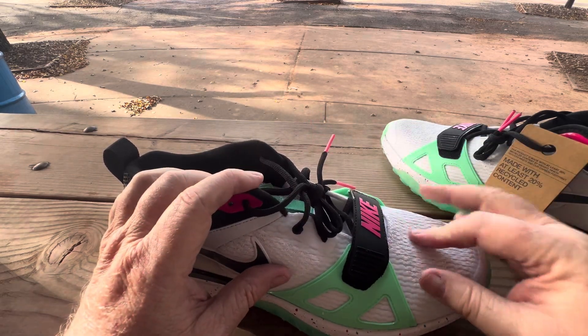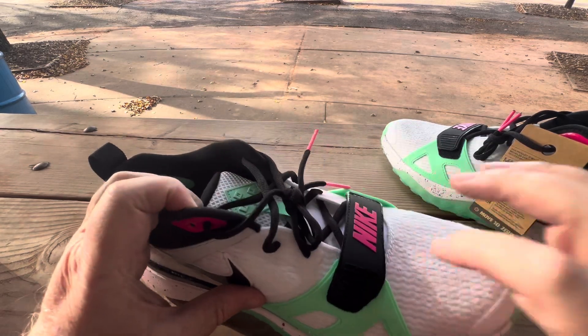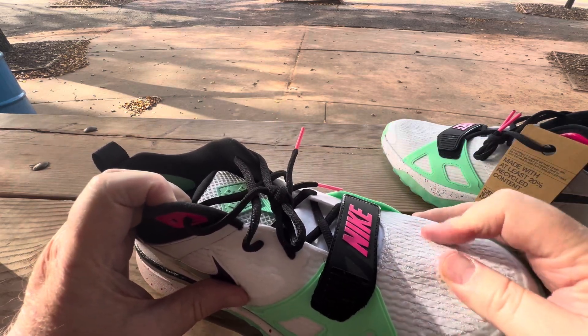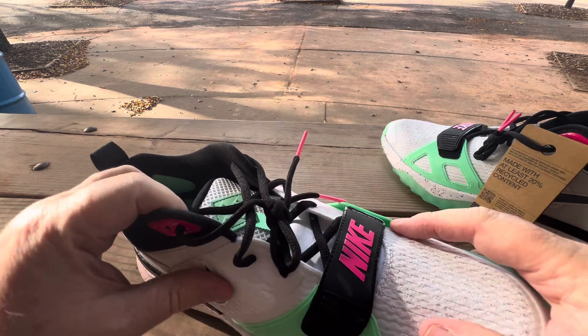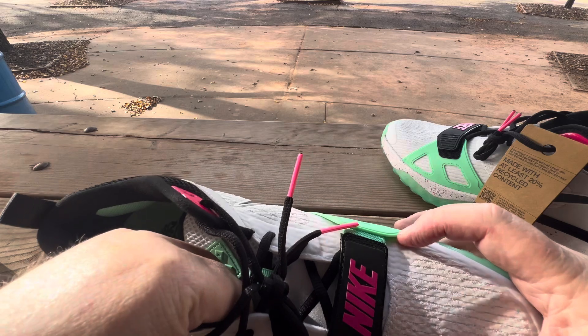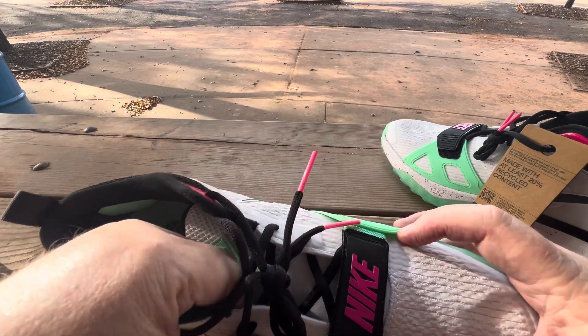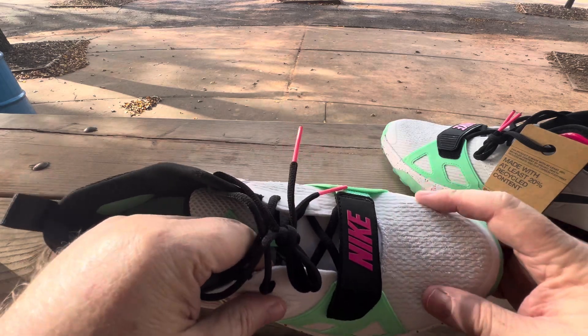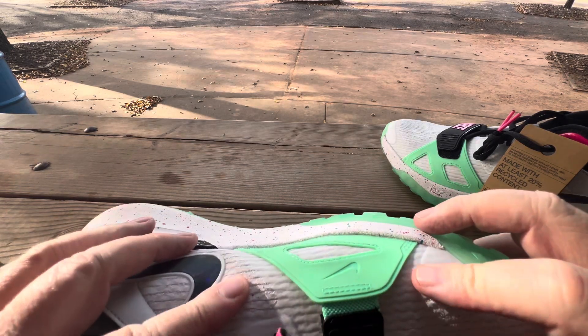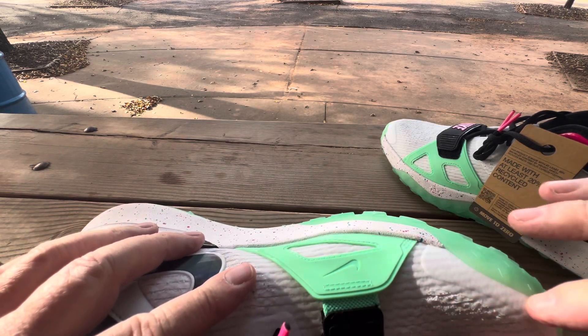This isn't mesh either — you can hear it. This is like a hard material. Even if you feel it on the inside of the shoe, it's not webbing but it's like a hard piece of construction. It almost feels like they painted over it, but it's not paint.